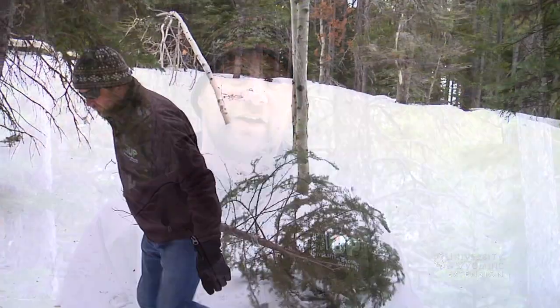This is Chris Hilgert with the University of Wyoming Extension, and you're watching From the Ground Up.